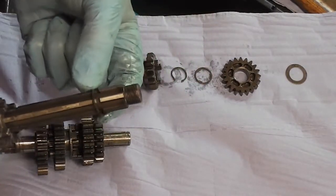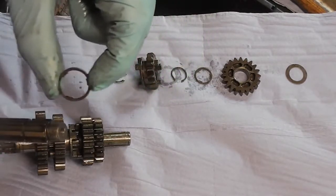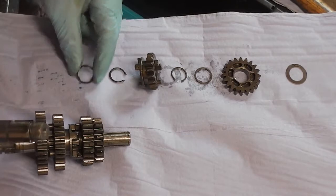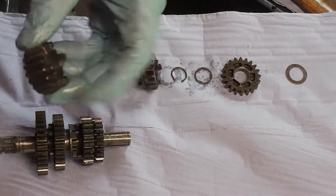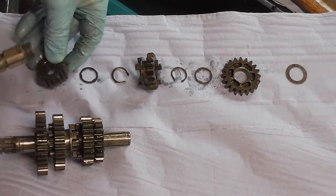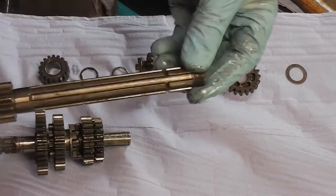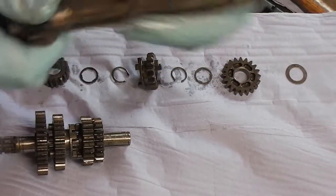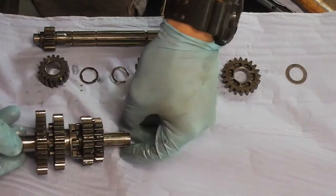Then there's another gear with a spacer. Another one like that goes there. Then there's this gear, and then that's the shaft complete with this gear. So that's our input shaft — and now our output shaft.